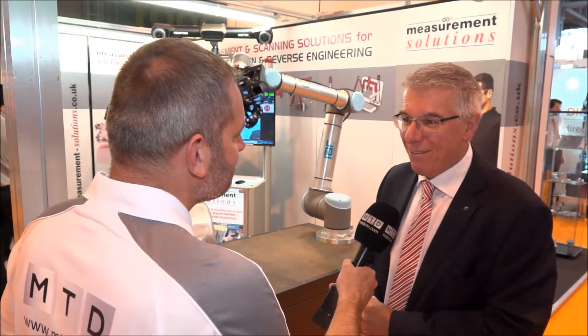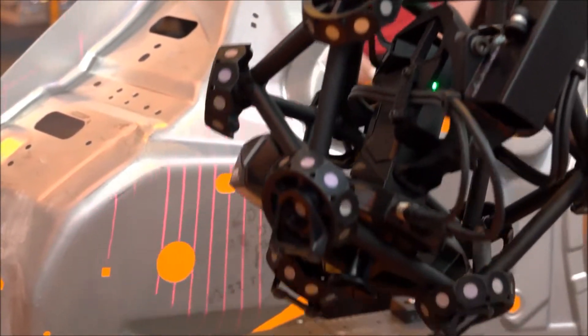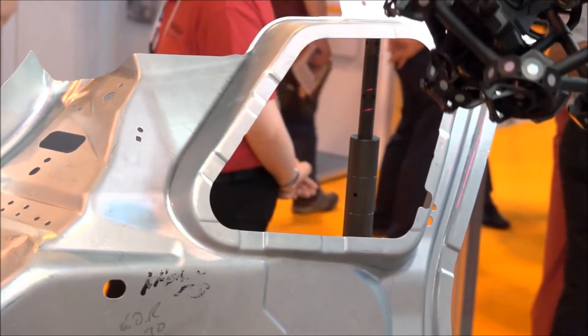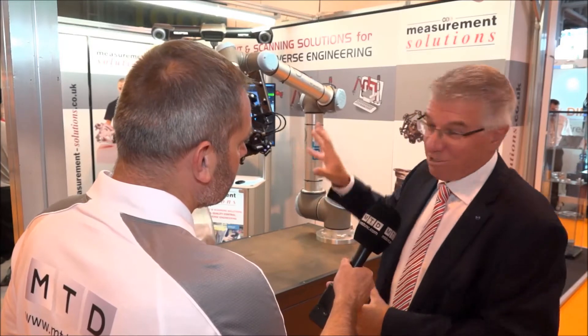So really you could turn this into a CMM? That's what it is. We always say to people this is a CMM — it just doesn't look like a CMM. What we've got is the ability to move the scanner around in space, so it could be on the end of a 3-axis CMM, but in this case on the end of a 7-axis arm. So you've got CMM technology, although it just doesn't look like it.